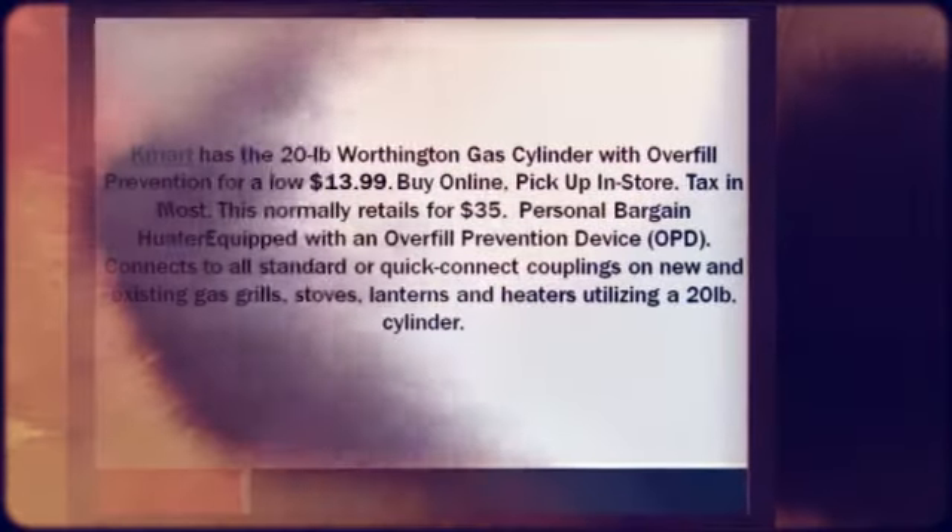They charge sales tax in most states. This normally retails for $35.